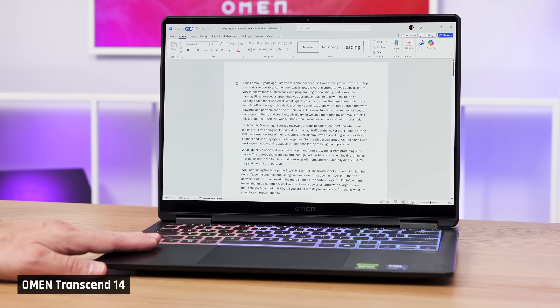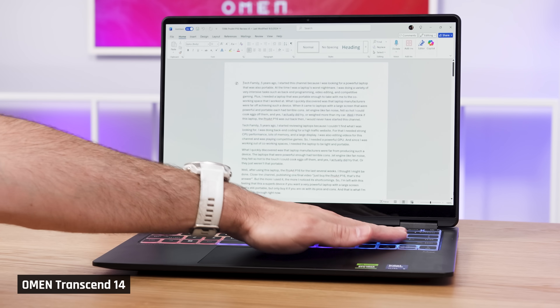That said, this lower TGP has a fantastic side effect. The Transcend 14 feels much cooler to the touch in real-world use and is much quieter than other 14-inch gaming laptops. So with that said, let's see how this year's model actually performs.